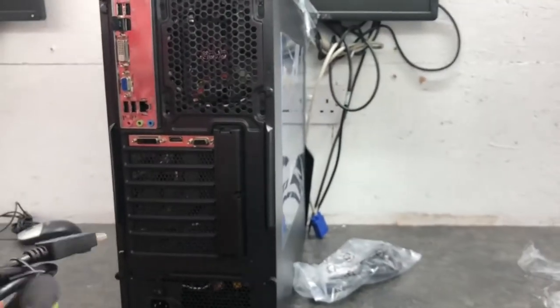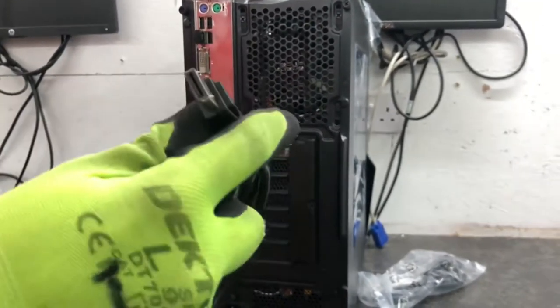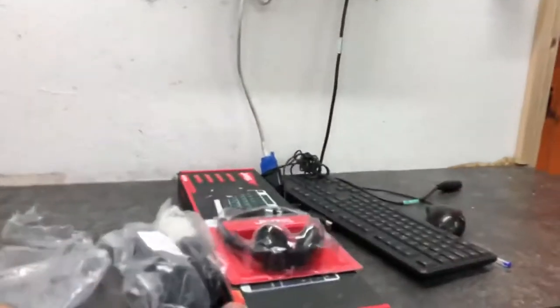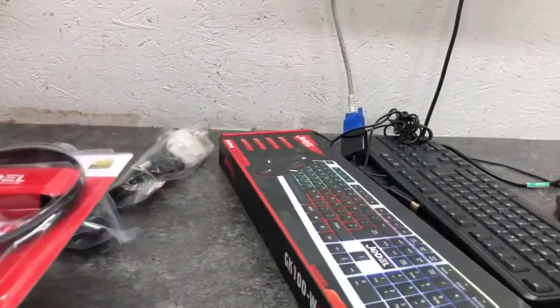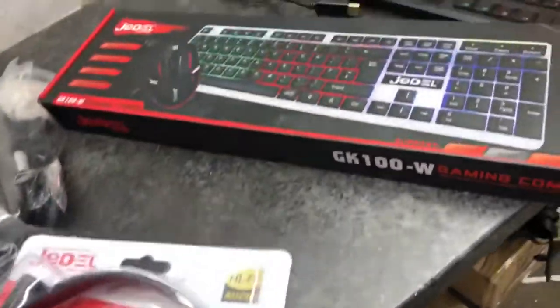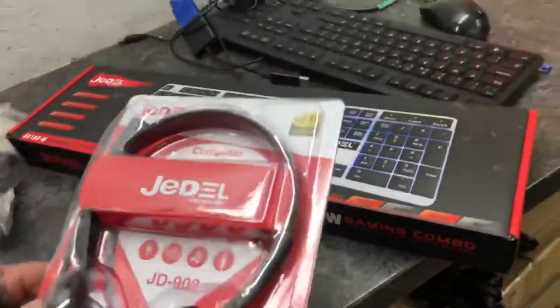Depending on the bundle you purchase, the monitor we provide will come with the correct cable to go with the correct graphics card. As we look at the keyboard, mouse, and headphones bundle, you may not receive this exact model but you will expect to receive something very similar. All of our gaming keyboards are LED and you can change the colors on them, and the headphones will have a microphone with it.